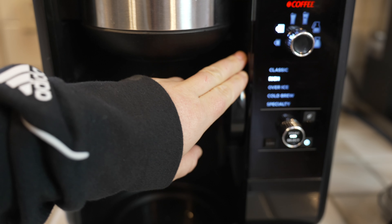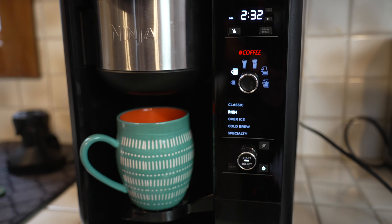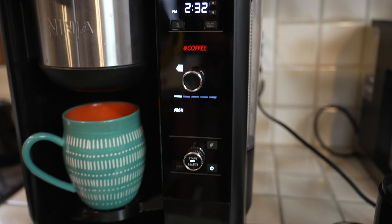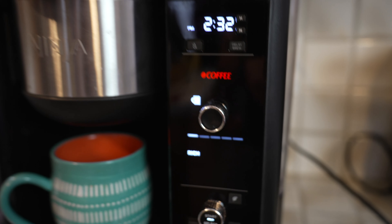You've got your cup drop — I'm calling it the cup drop. Go ahead and put it in there. All right, so we have our settings. Go ahead and hit start. And then it is in step one of our rich brewing process.